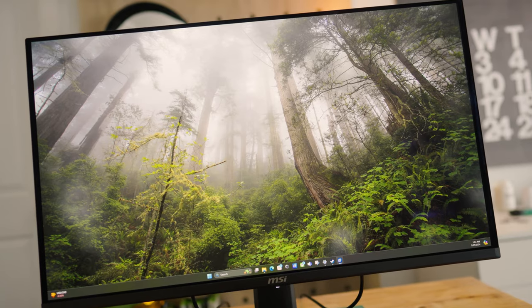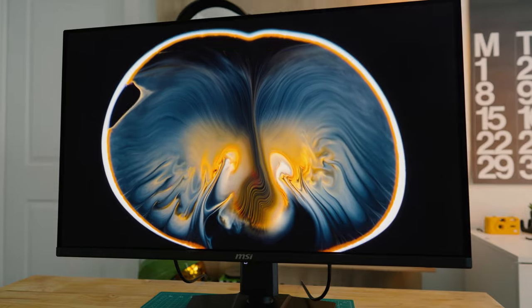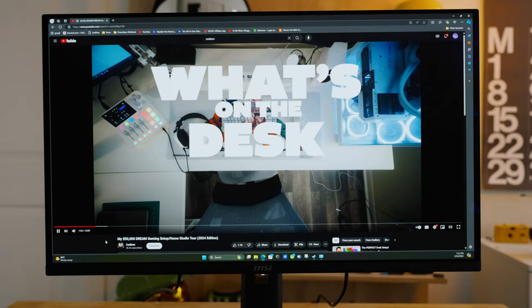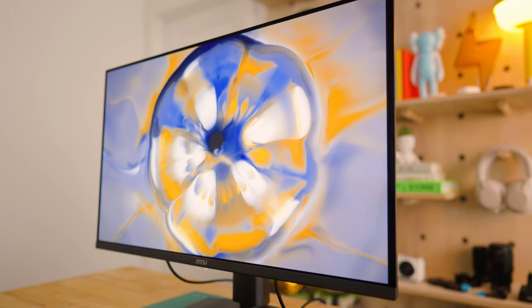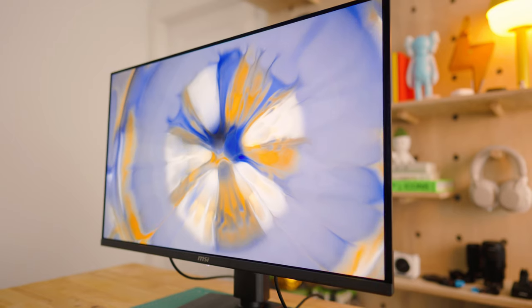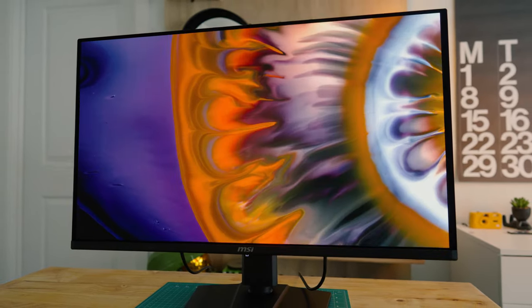Right out of the box, the first thing I noticed was just how thin the panel is, and that's because it's a QD OLED panel. QD OLED screens are visually much better than traditional W-OLED screens because they allow you to have a much wider and more accurate color gamut along with having perfect black levels. You'll also find yourself having a better reading experience since the text clarity is much better than W-OLED. Quantum dots basically make color filters unnecessary since the screen is capable of producing colors directly, giving you more pure and vibrant colors closer to what the human eye can perceive, resulting in a much more realistic and immersive viewing experience.